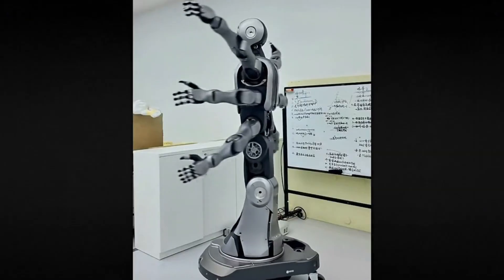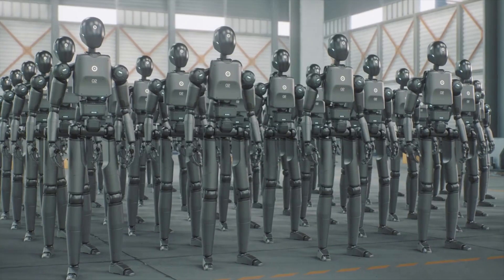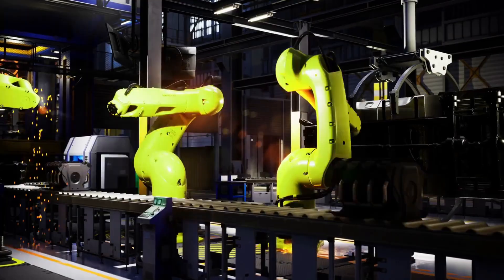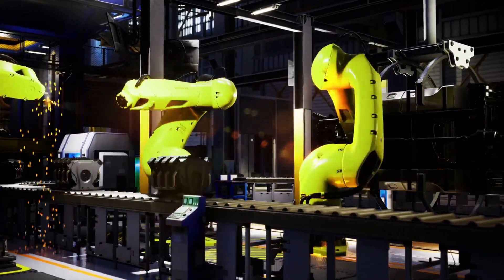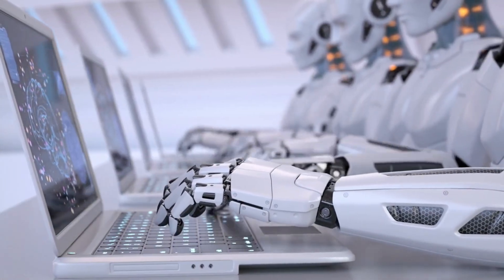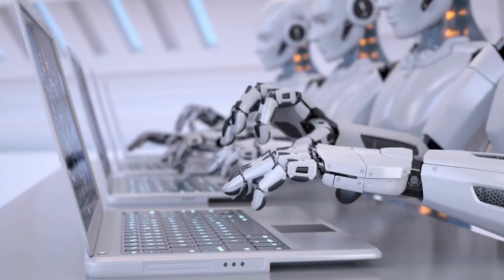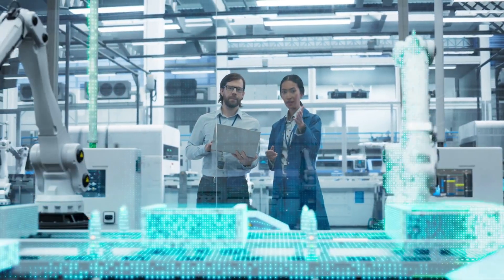The six-arm robot is just the most obvious example of something important: we've been so focused on making robots look human that we forgot to ask whether that's even the right goal. Turns out, when you optimize for the job instead of the form, you get something far more capable. And Mydea isn't treating this as a research project — they've already got the factory lined up, the Wuxi washing machine plant in Jiangsu province.